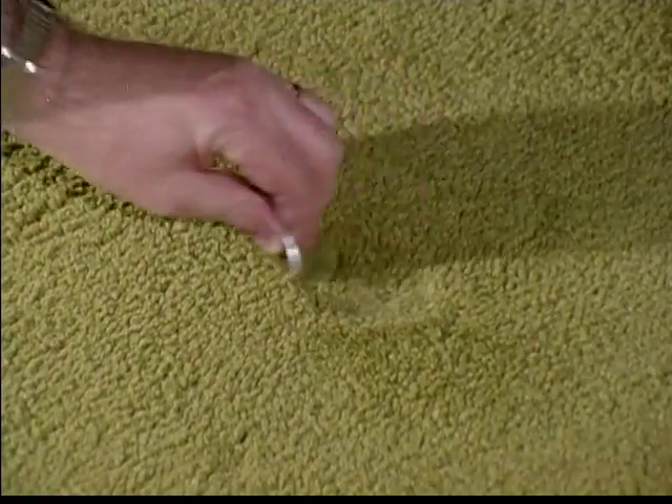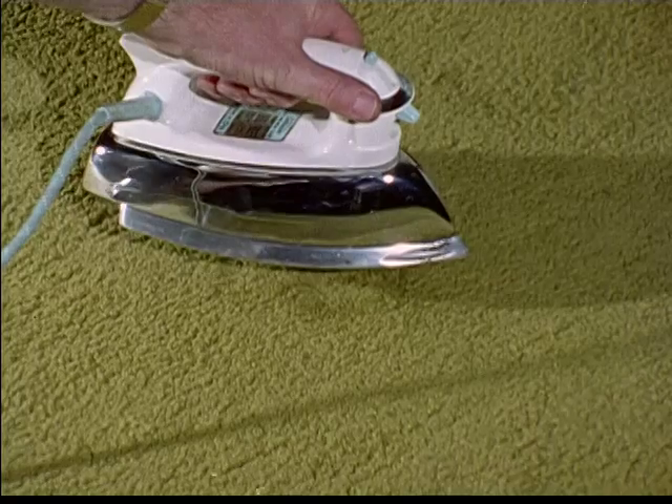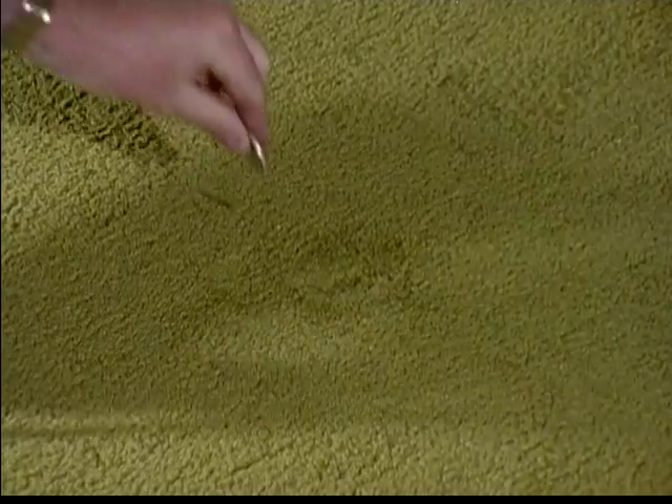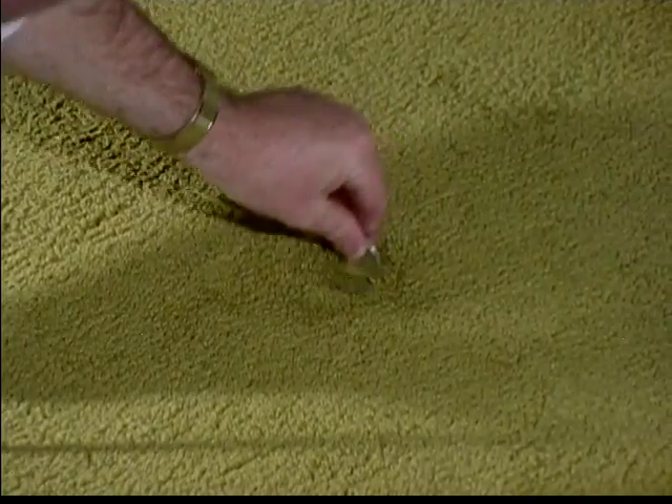You can remove those annoying crush marks by brushing the pile fibers up toward their original position. Then hold a steam iron close to the carpet and allow the steam to penetrate the fibers. Don't apply the iron directly to the carpet.